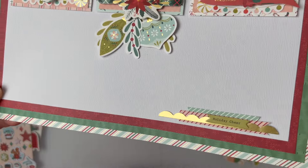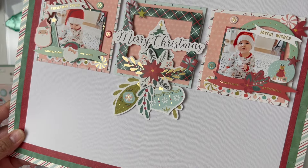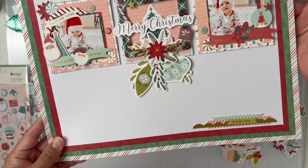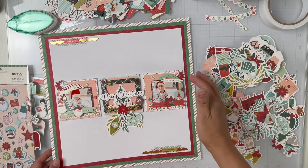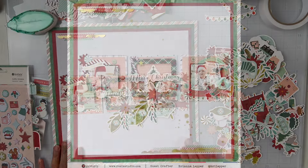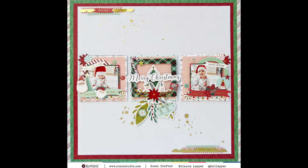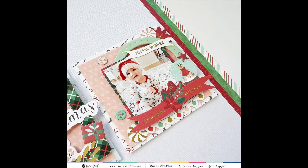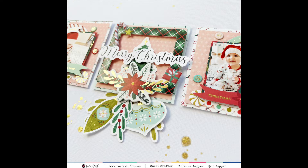Here is an up close shot of this layout. Thank you so much to Rosie's Studio for having me as a guest designer. Definitely go check out this collection over on their website — I'll have it linked in the description box below. Thank you so much for watching, commenting, and subscribing, and I'll see you in the next one. Bye!